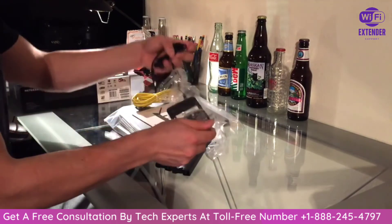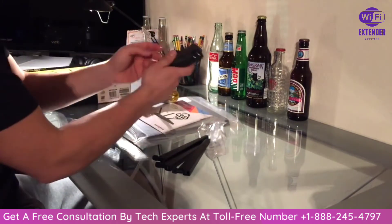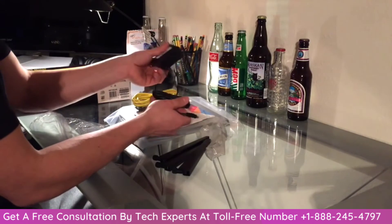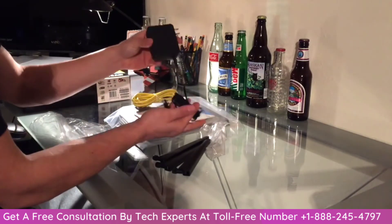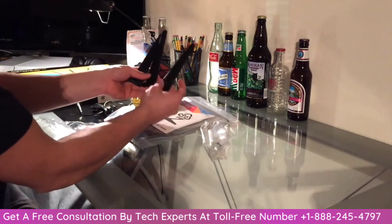Alright, let's go ahead and look at the power block. Here's the power block — it's pretty big. I've never seen one this big for a router. Once again here are the antennas, just in case you guys can see them.